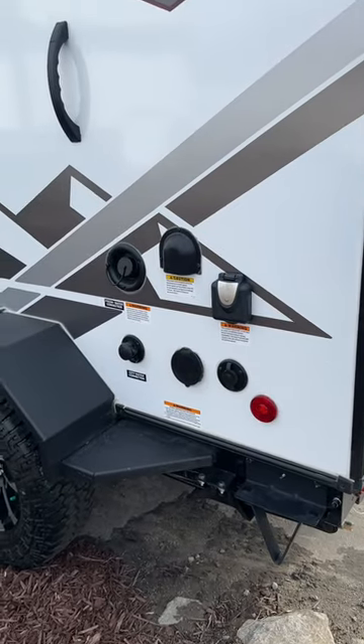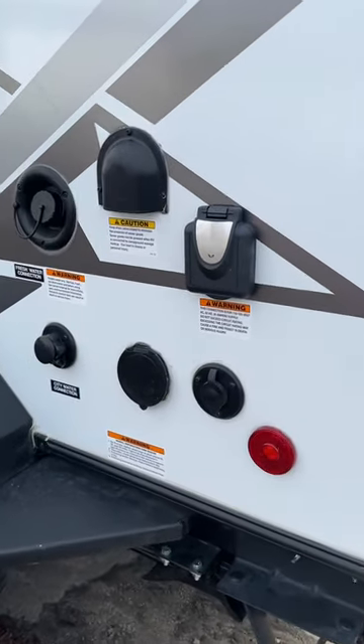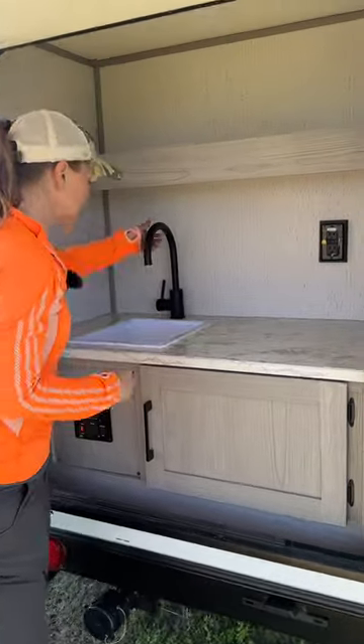Next, is there water? Yes. You have a city water hookup here, and you have a 21-gallon freshwater tank that feeds the rear sink, so you can wash vegetables, brush your teeth, or just use it for cooking.